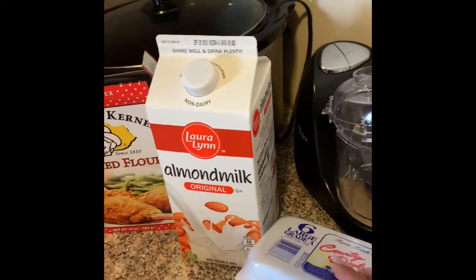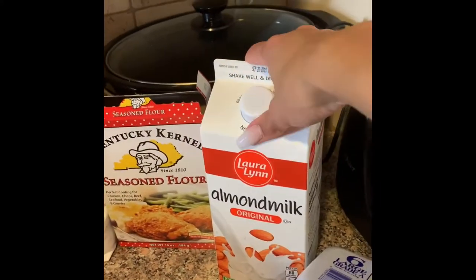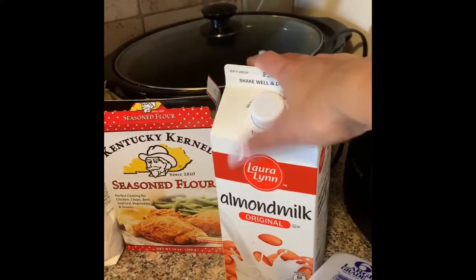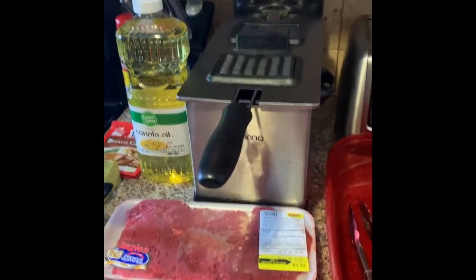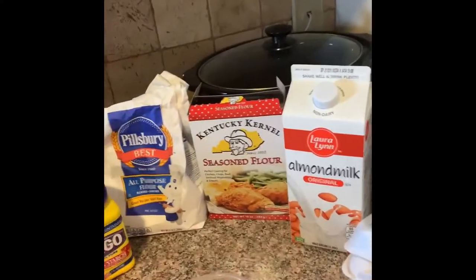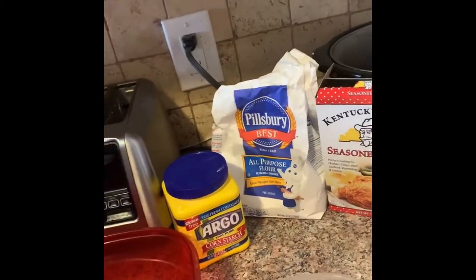We also have some all-purpose flour, seasoned flour, almond milk, and eggs. The reason I have almond milk is because my husband is allergic to dairy, so we use non-dairy products. He's okay with eggs — it's mainly milk and cheese that bothers him. So that is what you need, and let's get into this video.